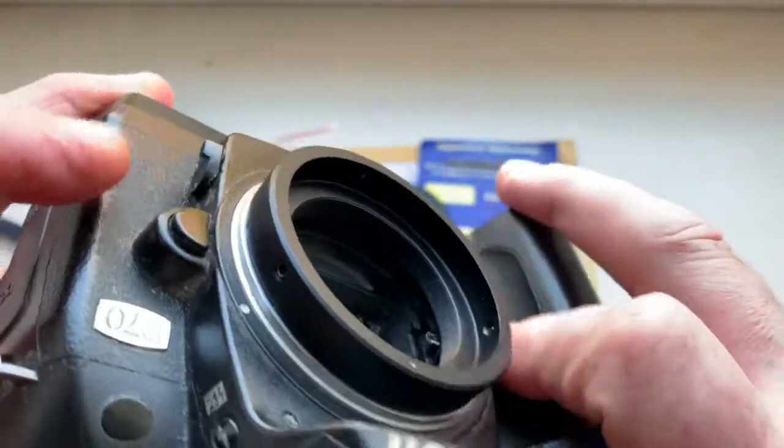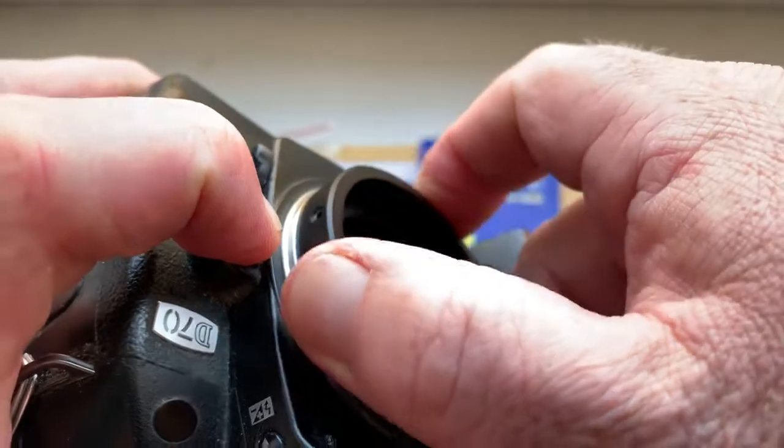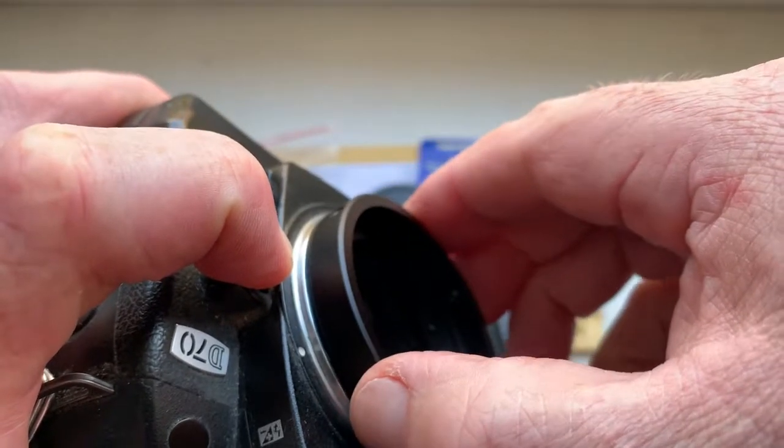And reinstall. Push this button. Turn clockwise. Very carefully reinstall.